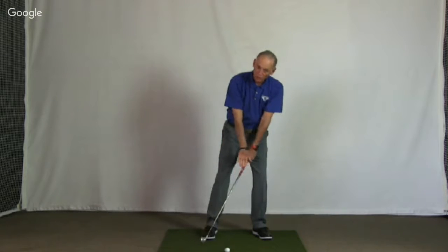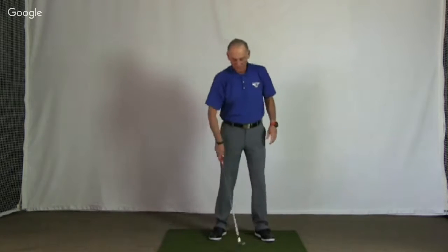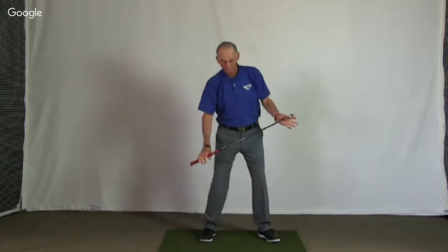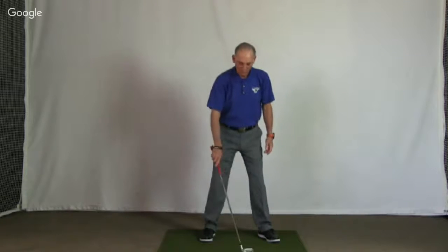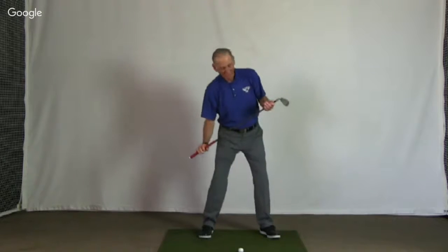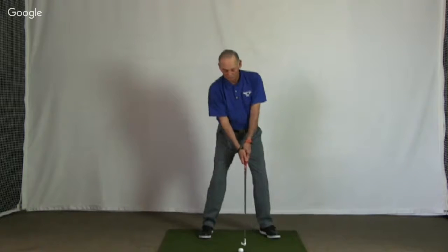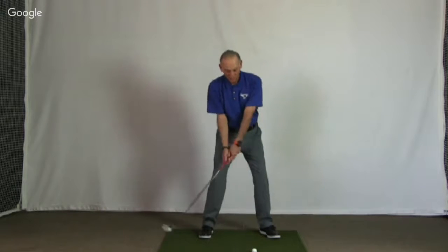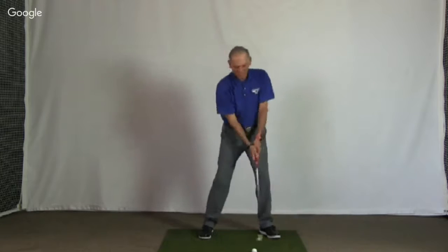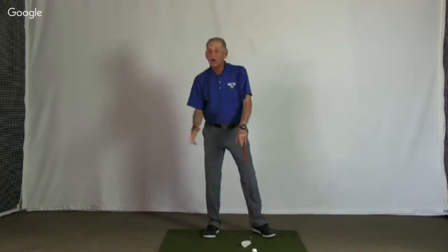If I don't move the ball back, there's a good chance I'm going to hit it fat. Now let's say the slope's going the other way. I'm going to align my body to the slope. Now the highest part of the slope is in front of the golf ball, so I would move the ball towards my highest foot — my front foot. I'm going to swing along the slope, whether it's a downhill lie or an uphill lie. I'm always going to swing along the slope.